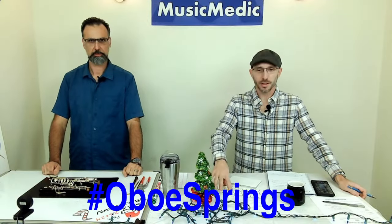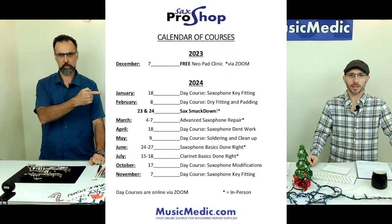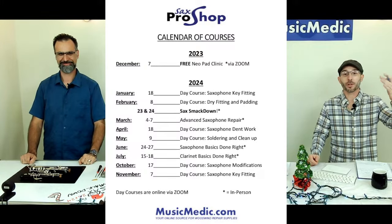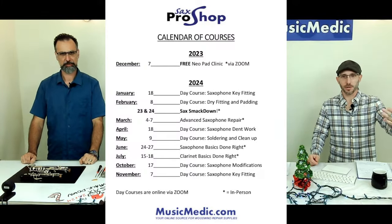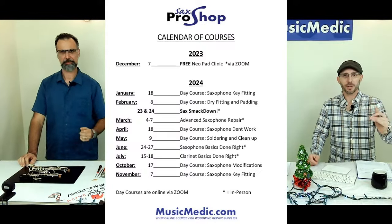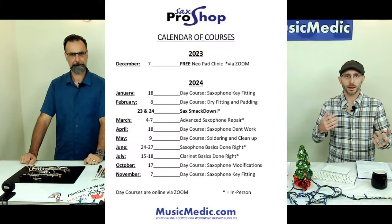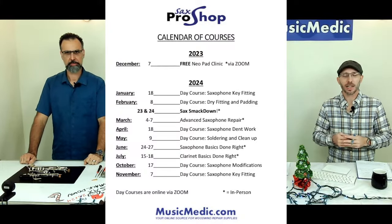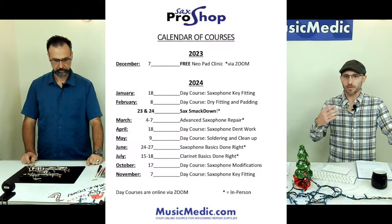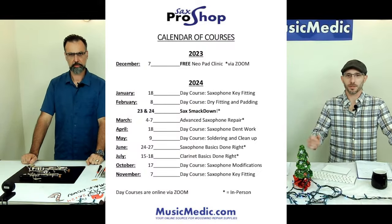We also have a key fitting course coming up on the 18th of January. That's going to be a virtual key fitting course. We've been putting out content on YouTube — every Saturday we're putting out new key fitting content for the next few weeks. You can check out those tutorials to see what we'll be going over in the key fitting class, and then our instructor Ryan will go very in-depth into all of the things we discuss in our tutorials, and so much more.